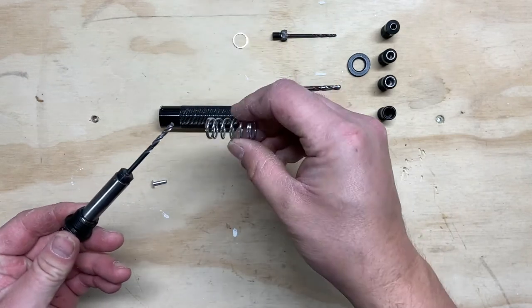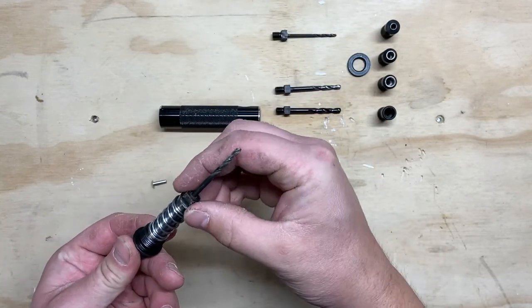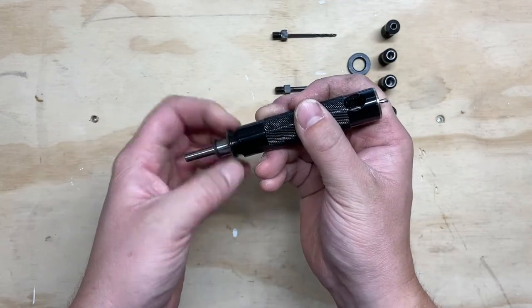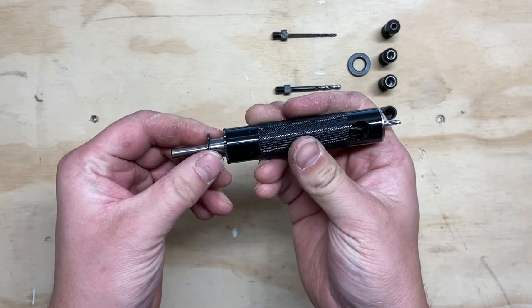After that, we add our spring followed by our washer, and then our moving collet — we'll screw that right in until it's tight so it's not going to go anywhere.